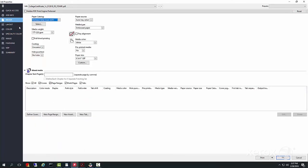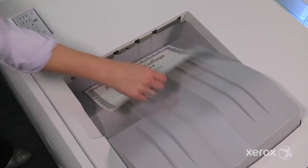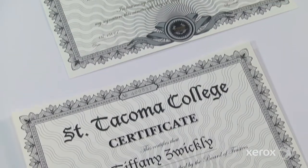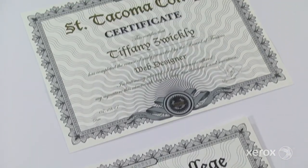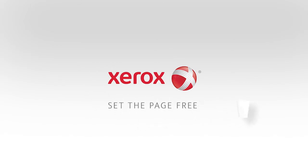All that's left to do is check the output. The print server makes it easy to add layers of metallic effects without going back to the design stage. Now that's brilliant. Visit xerox.com to learn more.